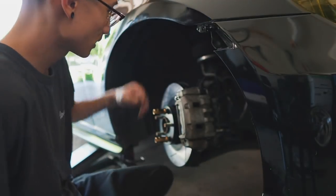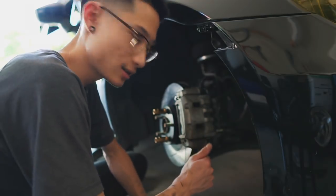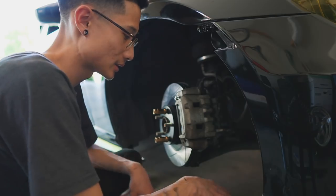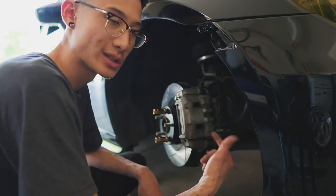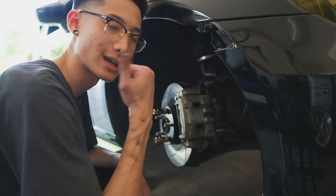Everything is torqued down, passenger brakes are now done, and the install is pretty much complete. I have to say the install wasn't too bad at all. We still have to find out if the brakes work, so we're going to go ahead and slap the wheels back on and then go out for a test drive.